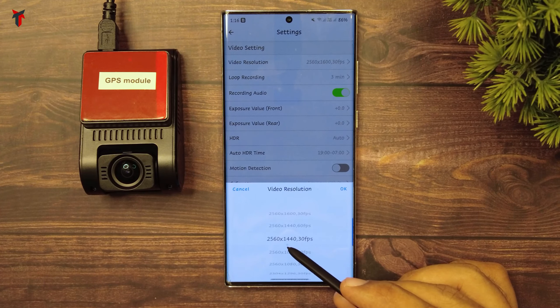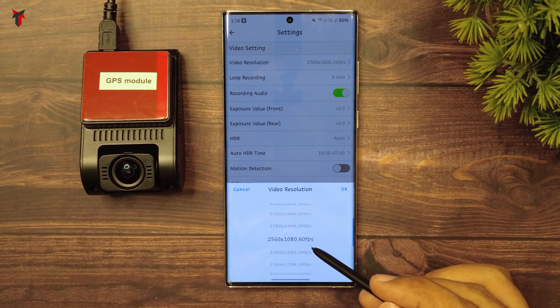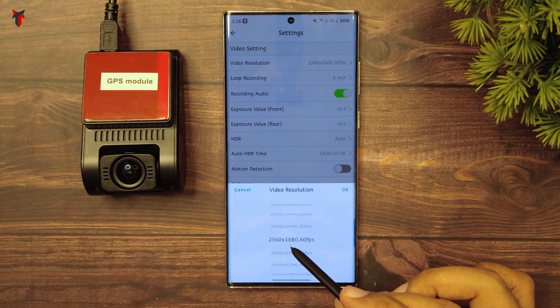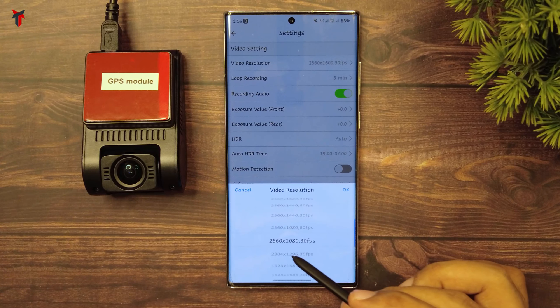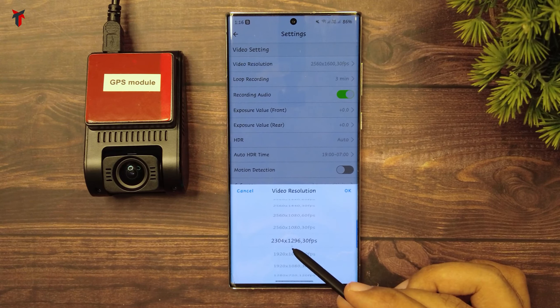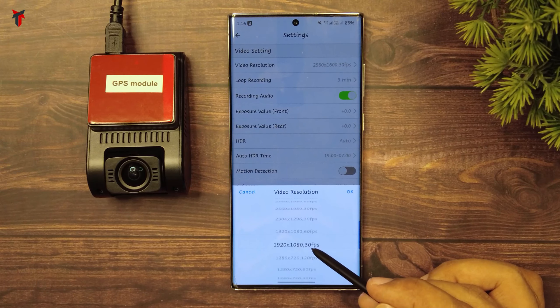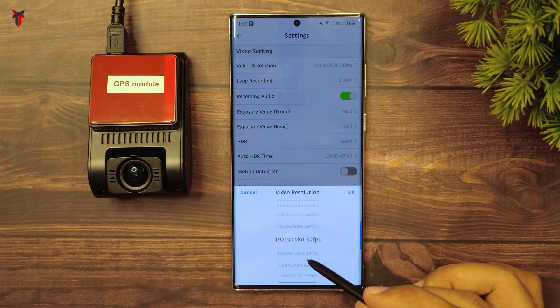Following that, you have 1440p at 30 frames. Then you have 2560x1080 at 60 fps, then 2560x1080 at 30 fps, then the 1296p resolution, followed by full HD at 60 frames per second and full HD at 30 frames per second.